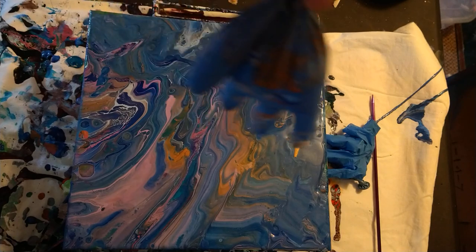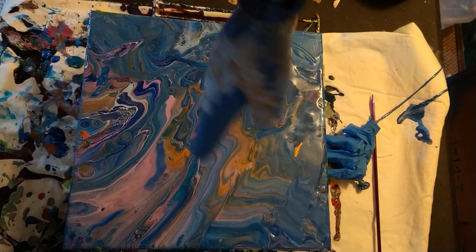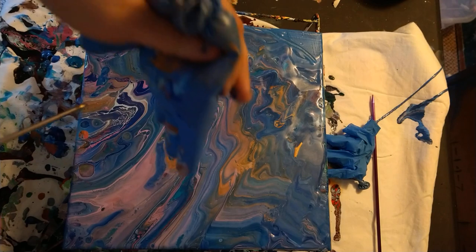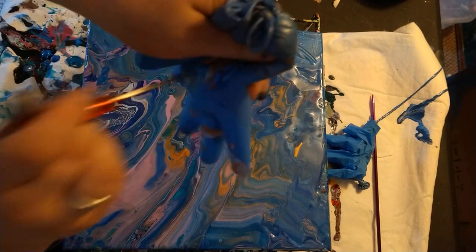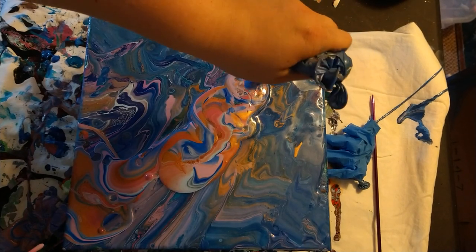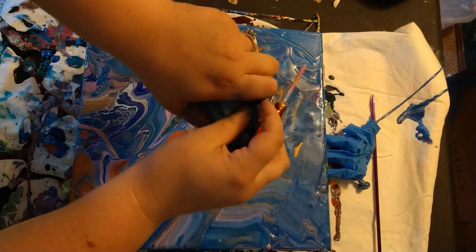Alright, so I filled this balloon — a hand balloon — with paint: purple, turquoise, light sky blue, true blue, lavender, bright violet, and copper. Going to try this again. Okay, popping it.